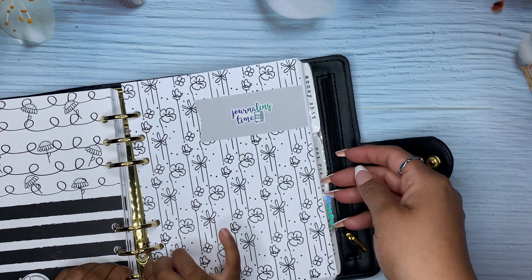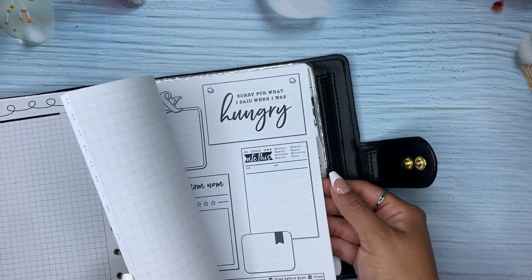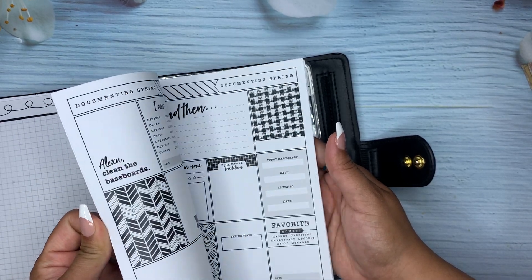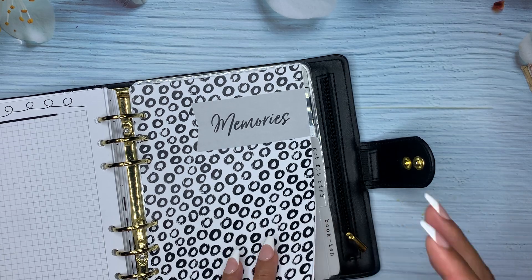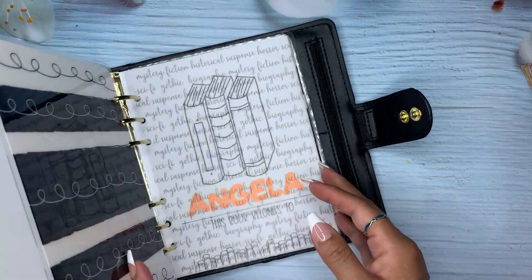And then we have money stuff. We've got gift fit stuff — I never used this, so I'm probably going to transfer it into the next one. This was the one that you got from Life's Planner Action when you order at a certain time, I believe. I never used it. So I might move some of that, or I might just use it next year. And here's the book stuff — like I was telling you, this is from the Penny Pages.